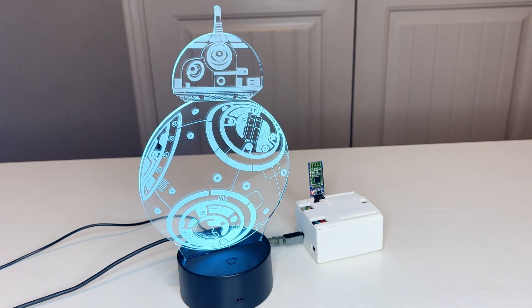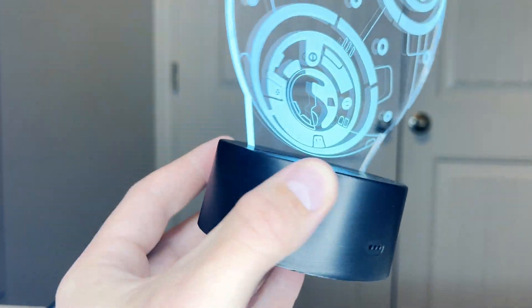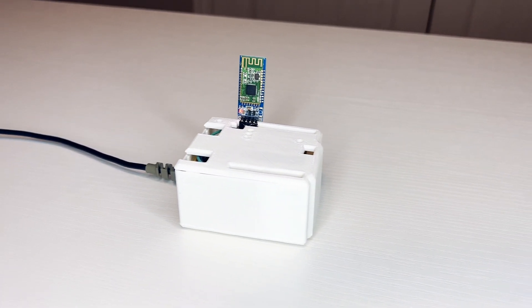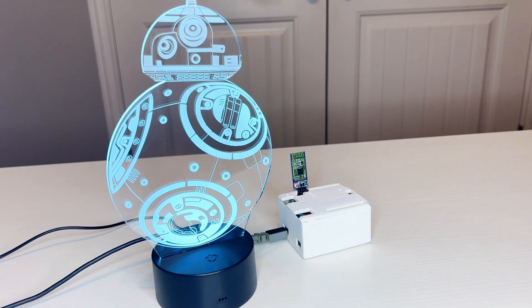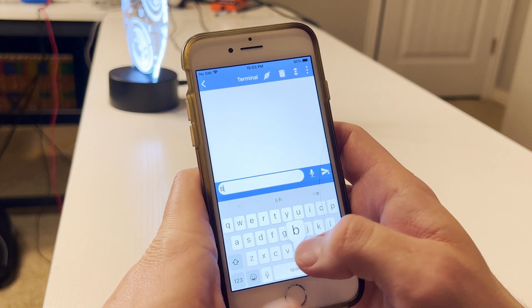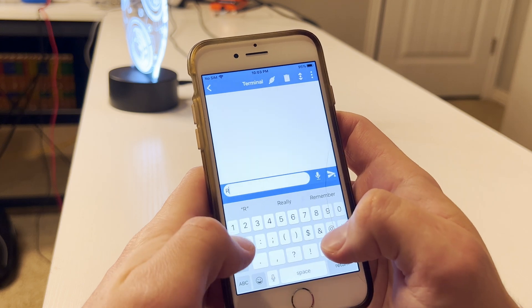Alright folks, we have come full circle. We have the light in all of its glory put back together with all of the electronics nestled safely inside. We've got the home node looking nice and neat with its freshly printed case. Now that everything is put back together and plugged in, we'll send a command and see if it actually still works. Thank goodness — it still works.